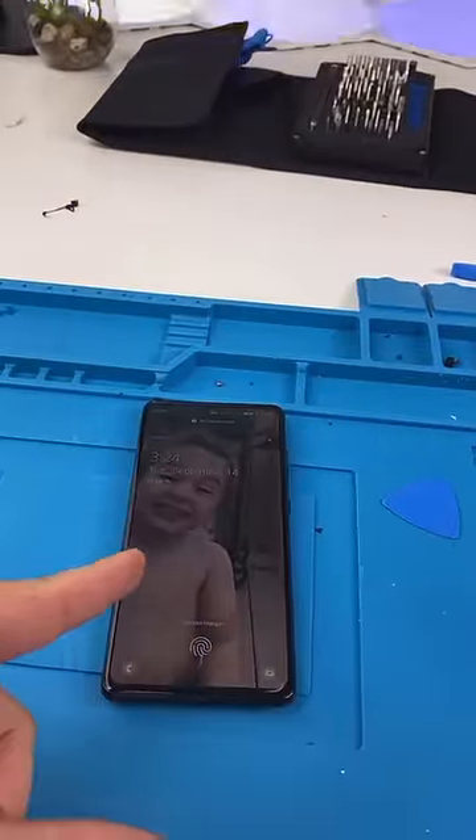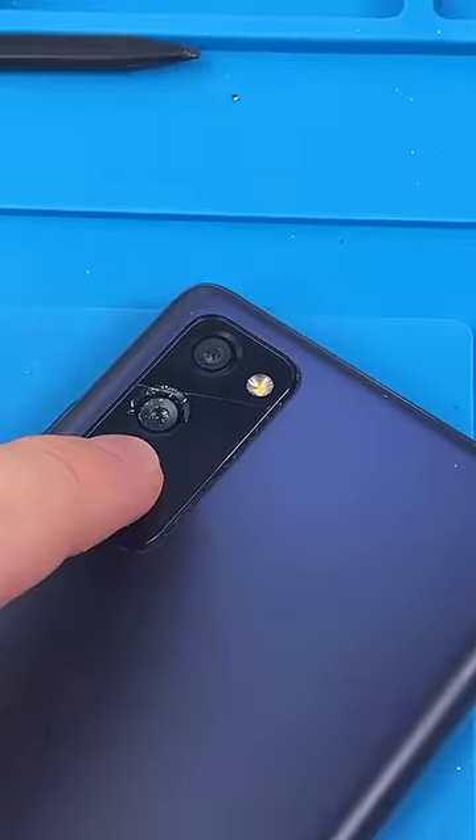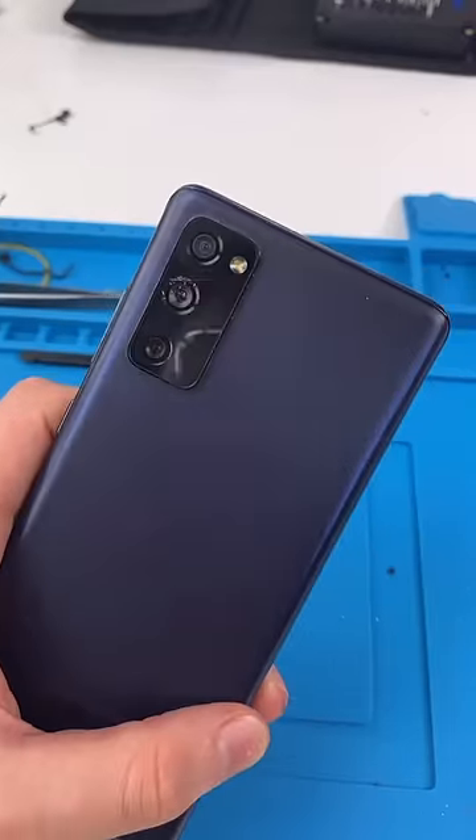We have a Samsung Galaxy S20 FE 5G, and he broke it. No, I'm just kidding. The back camera glass is cracked. Let's fix it up.